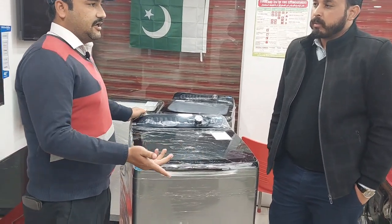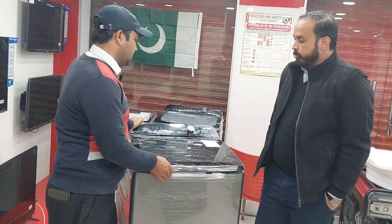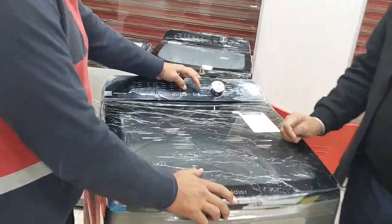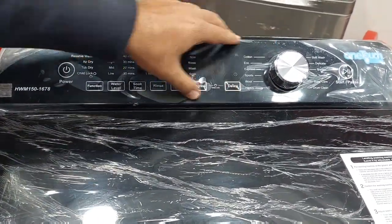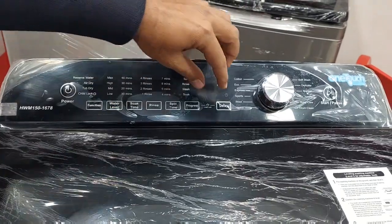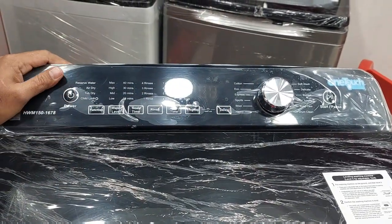Basically, you call it child lock. When the machine is running, the door will not open. The child lock feature works like this: you press two buttons for 3 seconds, and it will freeze — the panel will not work. To unlock it, press again for 3 seconds and it will unlock.